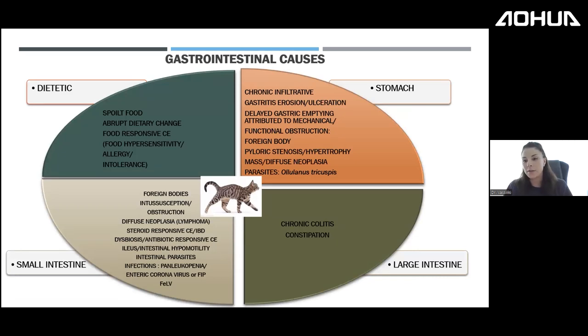Before scoping, always check infectious diseases: coronavirus, FIP, and FeLV panels should be done prior to endoscopy.